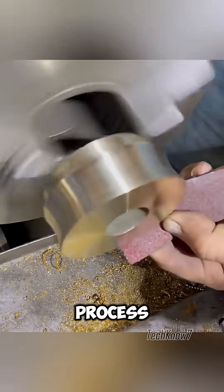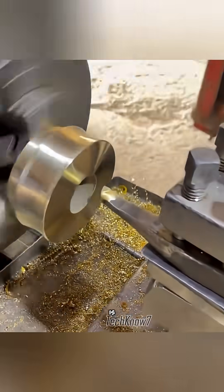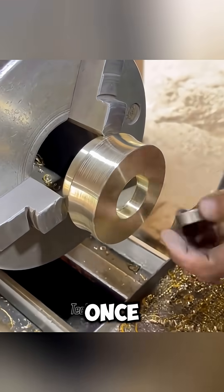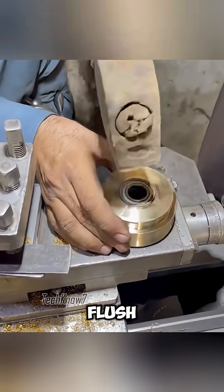After the turning process, Uncle Achmed polishes the brass with sandpaper, creating a smooth, uniform finish. Next, the cutting tool is changed to shape the inner bore. This step is critical, as the bore must fit the bearing perfectly. Once machined, the bearing is carefully pressed in place with light hammer strikes until it sits flush.